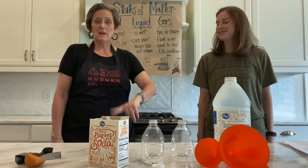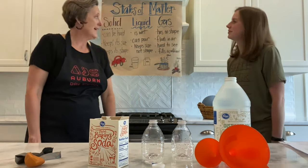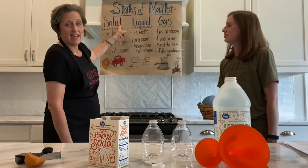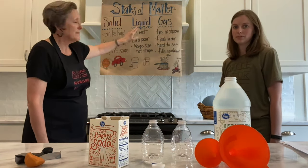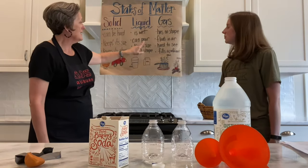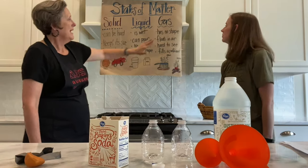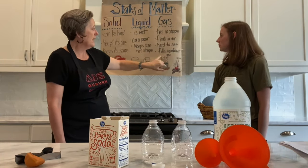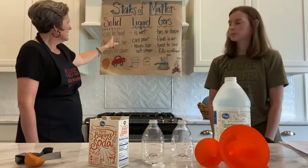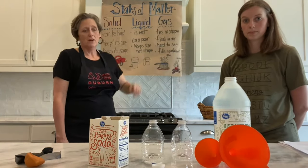We're ready for an experiment that goes with our states of matter. Let's review real quick. A solid is a state of matter — it can be hard, it keeps its size and shape. A liquid is wet, you can pour it, it keeps its size but not its shape. Gas has no shape; it can be air, it floats in the air and fills the container. A car is a solid, milk is a liquid, and steam and smoke are gas.